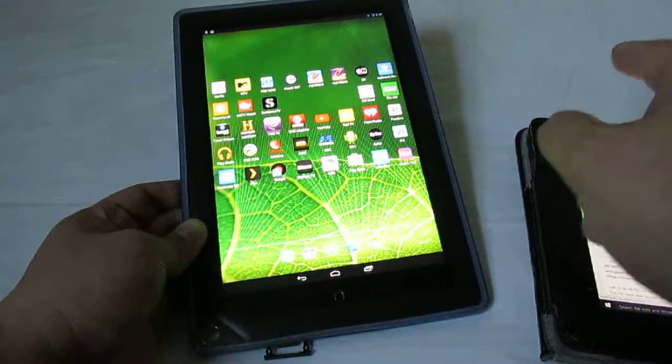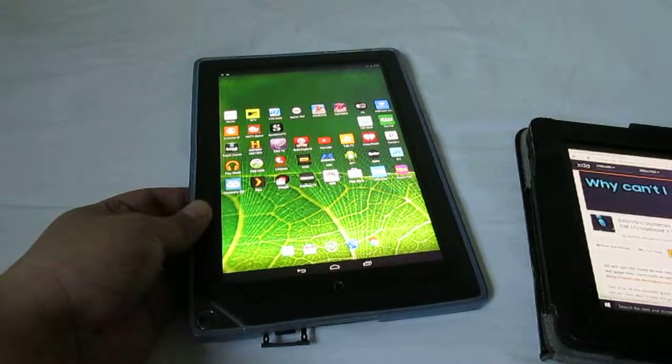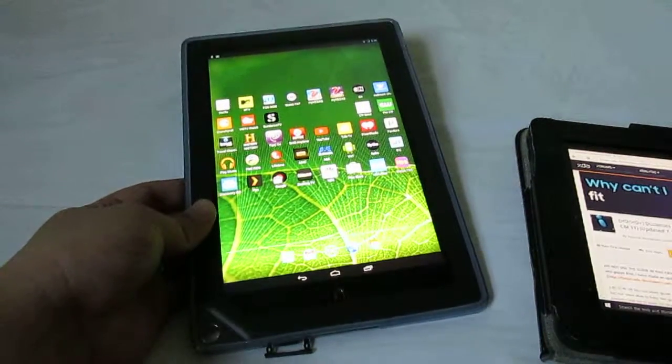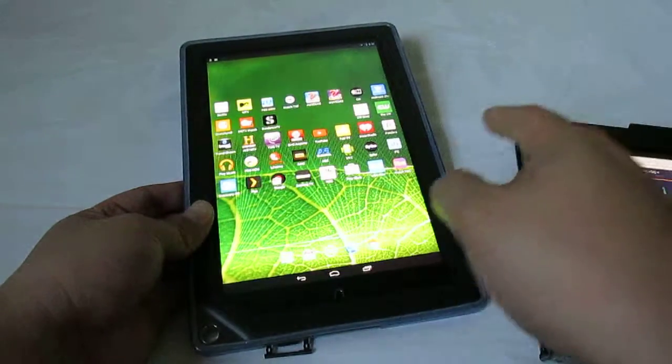The Nook HD plus stock OS is pretty bad — it always crashed on me and I'd have freezing issues — but after installing CM 10.2 it's like having a completely great tablet.